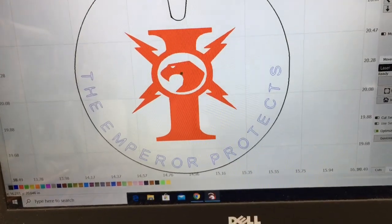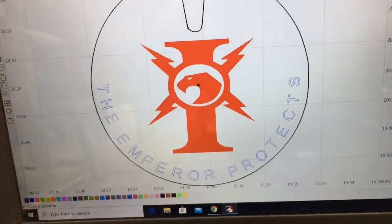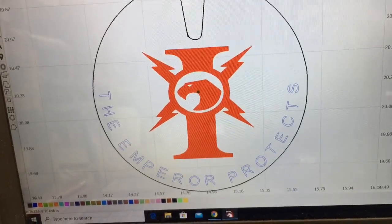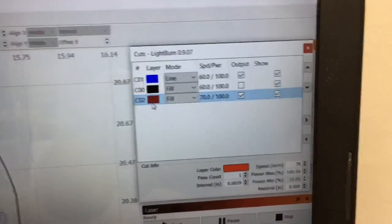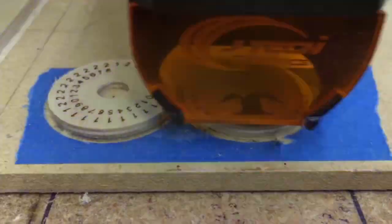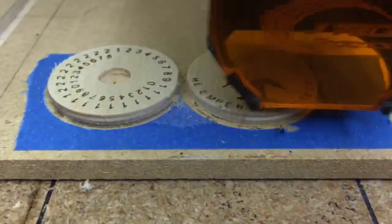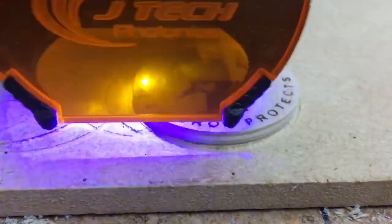Before I do the engraving, there are a couple things I need to change. Right now the letters are cutting as a line and the red portion is doing the fill. I want to combine all this together — the red is set for fill and I'm going to combine that with the blue, also setting the blue to fill as well. This is an important step that saves quite a bit of time. You can see the actual engraving doing the letters and the logo all at one time. I'm doing this at 60 inches per minute with full power in one pass.